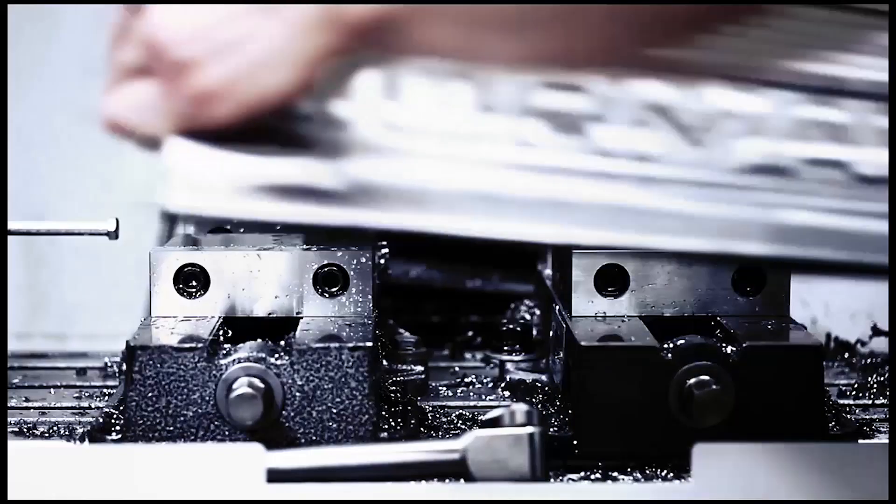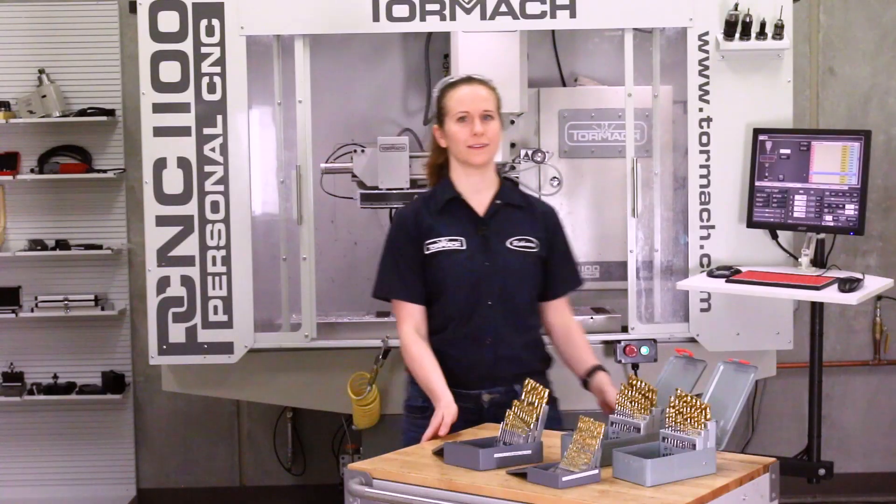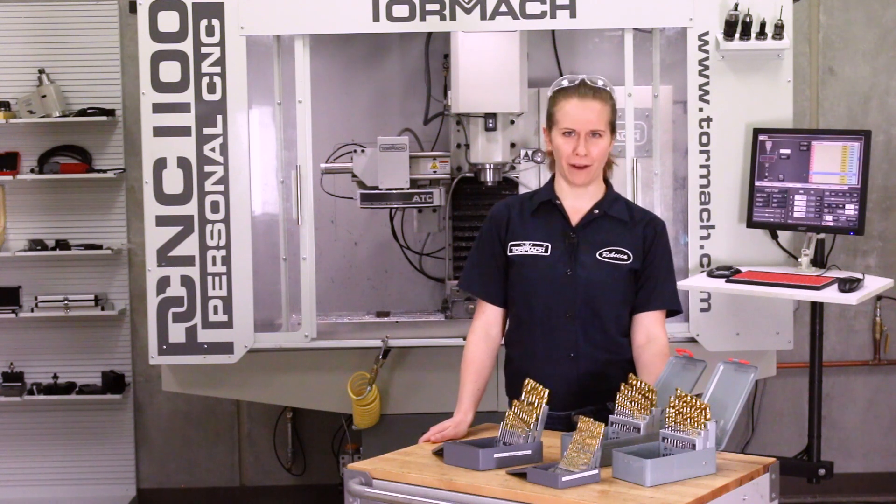Let's talk drills. Picking out the right drill can be a challenge for novices like myself, especially when you're trying to compensate for materials, coatings, point styles, and other factors.